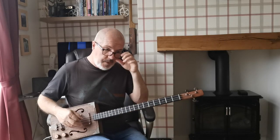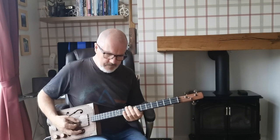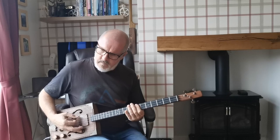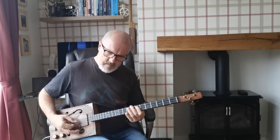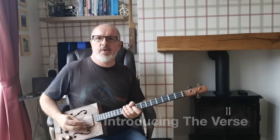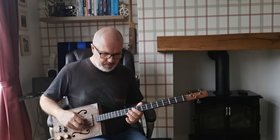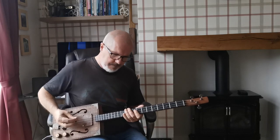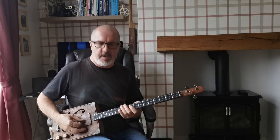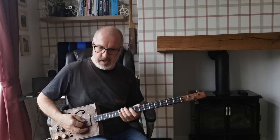That's the intro basically — it plays a couple of times. Then it does a little phrase using some double stops, which we looked at in 'Little Wing,' and basically it just means playing two strings at the same time.